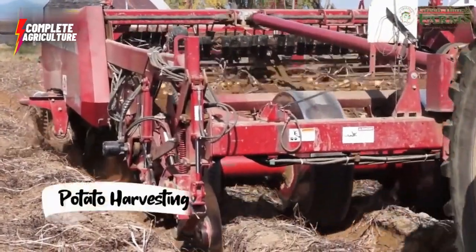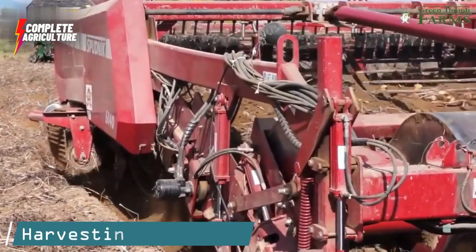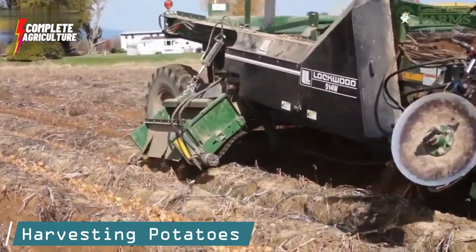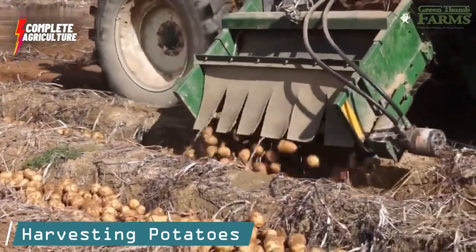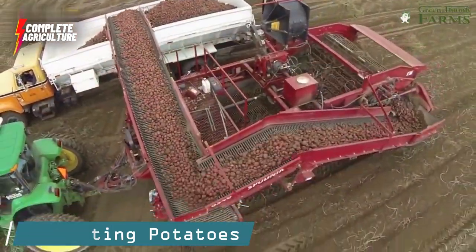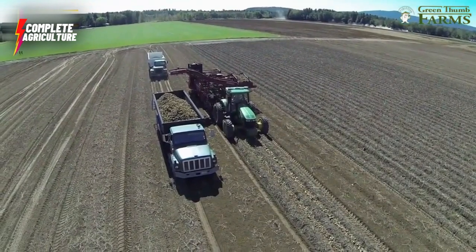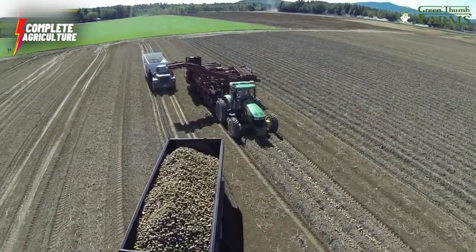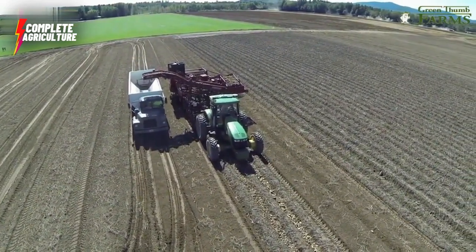Potatoes are the main ingredient in the production of potato chips. Harvesting potatoes requires careful planning and execution to ensure the best quality product. Farmers wait until the potatoes have reached the right maturity level before harvesting — usually when the potato plants have started to die back and the skin on the potato has hardened. Potatoes are usually harvested in autumn when the leaves of the potato plant have turned yellow and died back.